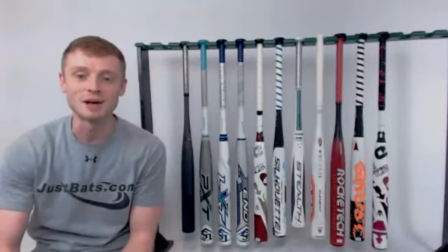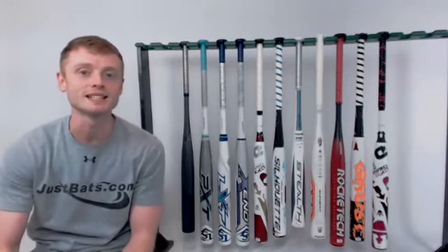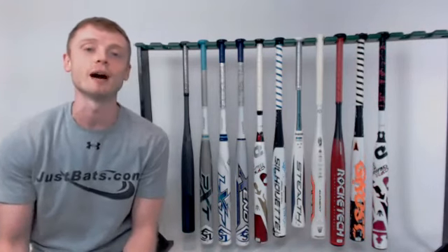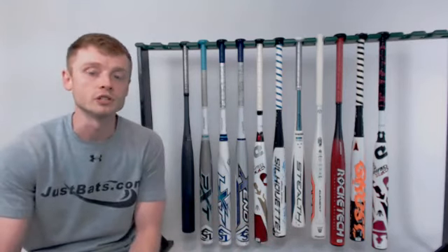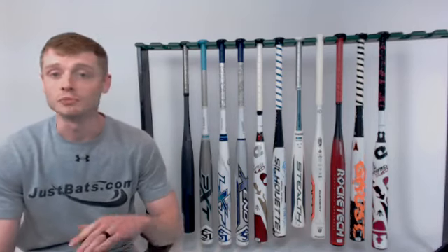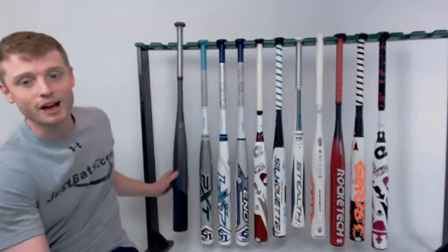All right, everybody, this is John with JustBats.com, and I'm bringing to you the second installment of our Best Bats session. This time around, we're going to talk about the best fast-pitch softball bats for 2018. We're going to go through the top eight that we've gathered from feedback from you guys — the players, parents, and coaches out there. I've also grabbed three honorable mentions that we get a lot of questions about here at JustBats.com.